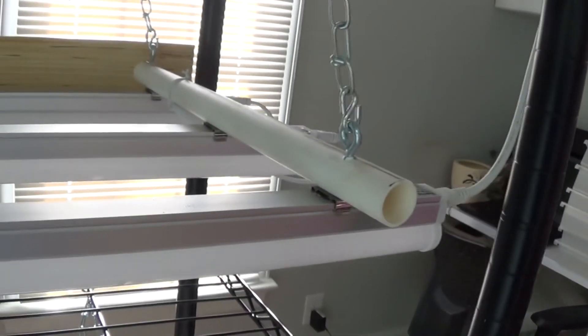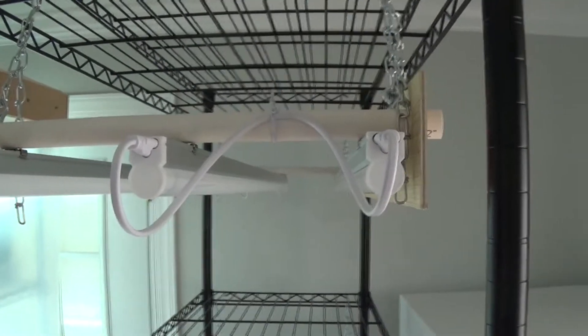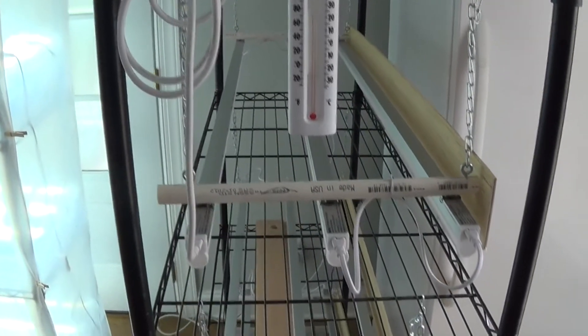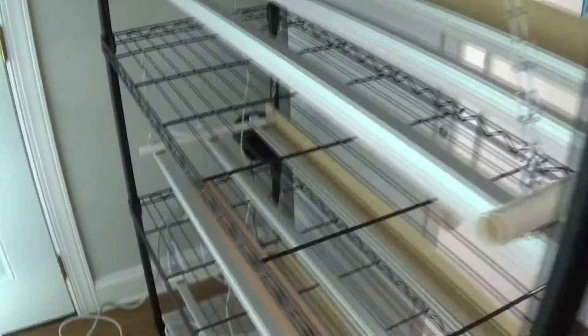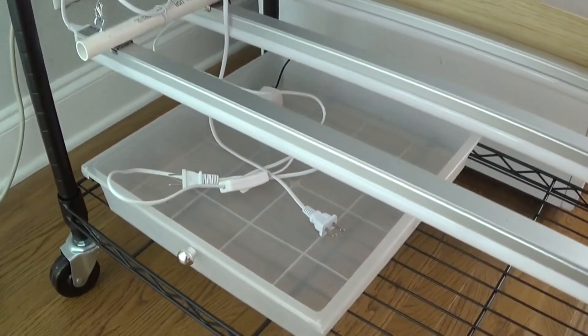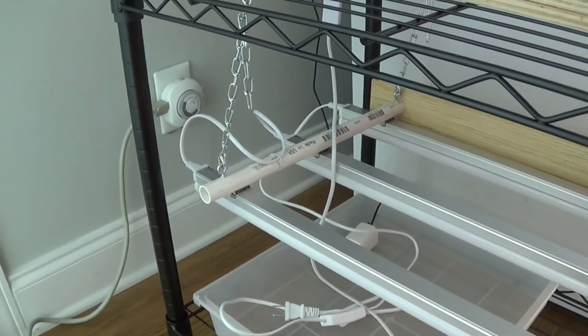We connected the lights to the half-inch PVC tubing using the mounting hardware, then an eye hook connected to an S-hook and chains so we can adjust the lights as the plants grow. On the side you can see the 16-inch cables connecting the lights together, and the longer four-foot cord gives us enough room for adjustments between shelves. We use two plugs because I hooked six lights up to each setup, and those plugs go into a timer.